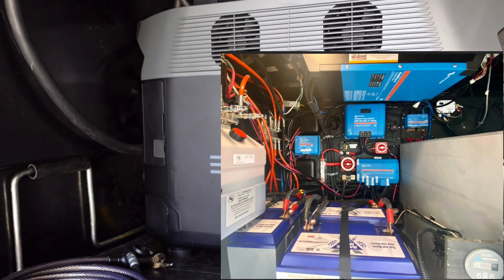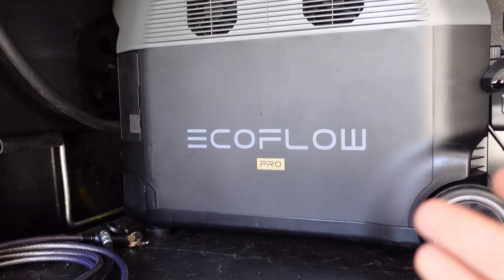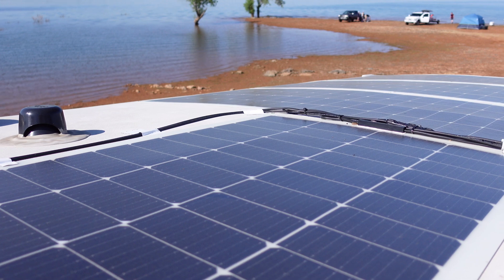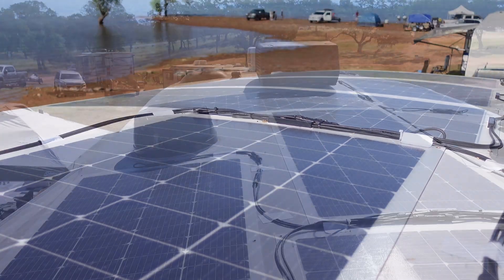Once you go with a Delta Pro or other power stations coming out, it makes off-grid so much simpler. So far the installation has been great and nothing has moved — I have about 600 miles already on this solar system and I've driven at speeds up to 70 mph.